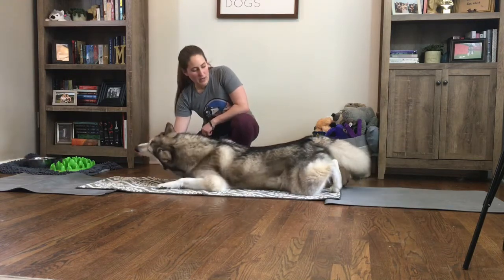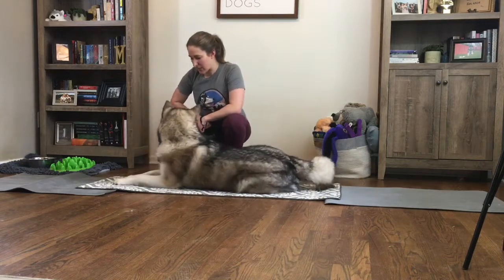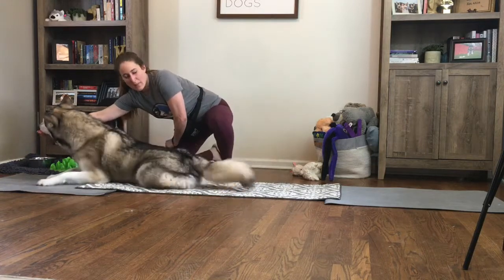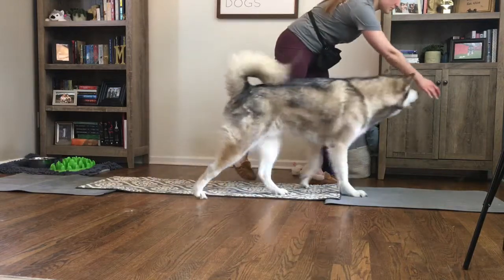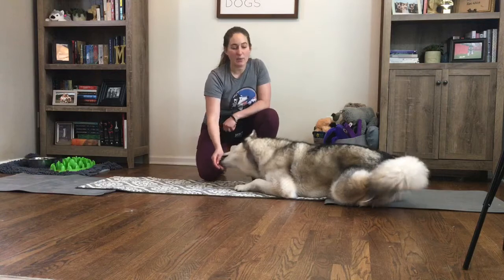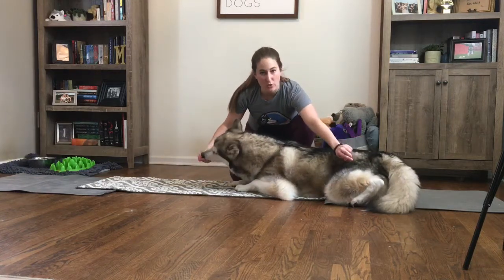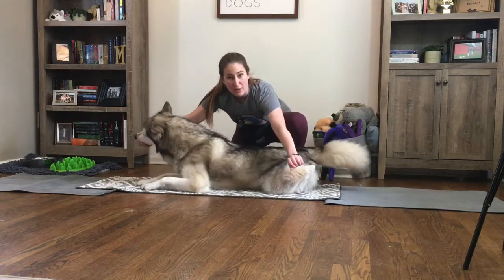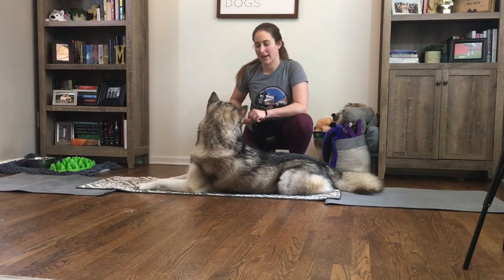We want a really high rate of reinforcement, so click and treat frequently as he slithers forward. Make sure that butt stays down to the ground. If you're having problems with your dog wanting to lift their rear, you can simply put your hand over their back as a little bit of management, so that as you pull them forward, if their butt wants to come up it's going to hit your arm, which will encourage them to put it back down.